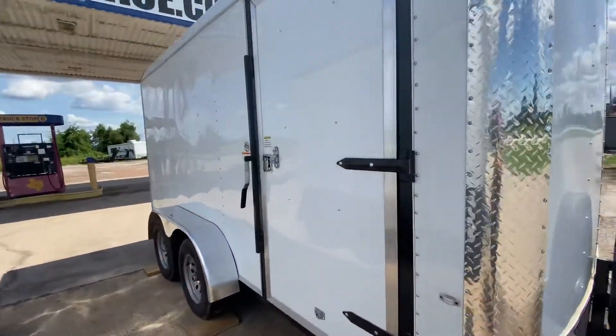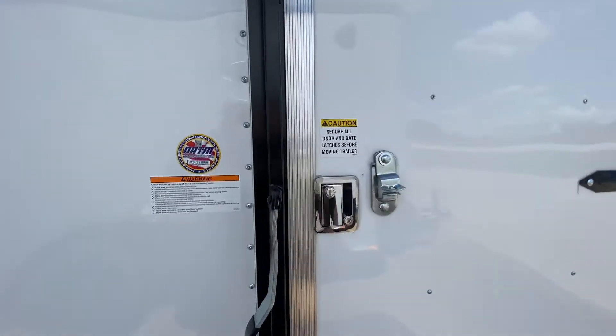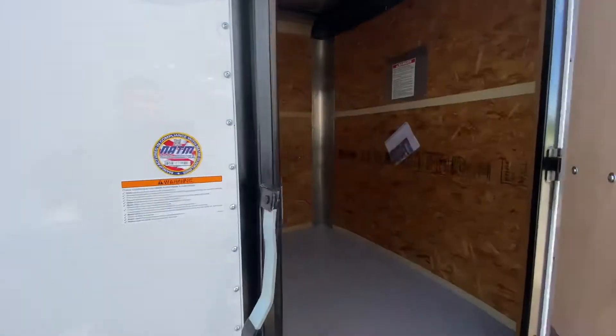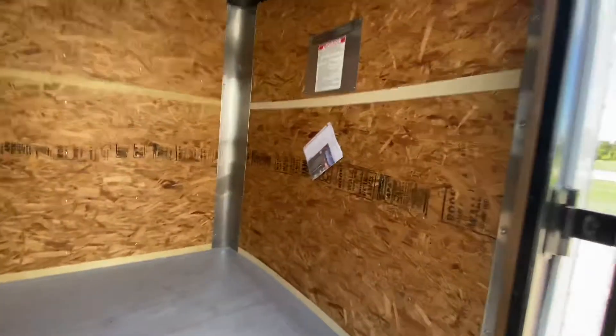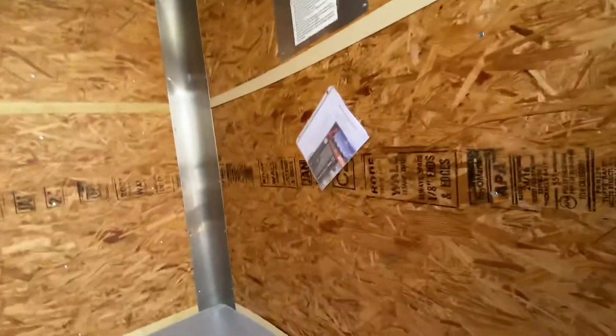This one here has a side entry door with bar lock and latch to keep that trailer nice and secure. On the interior of the trailer it is a full 14 foot cabin — it's a flat nose so you do get the full 14 feet from the front of the trailer to the back.